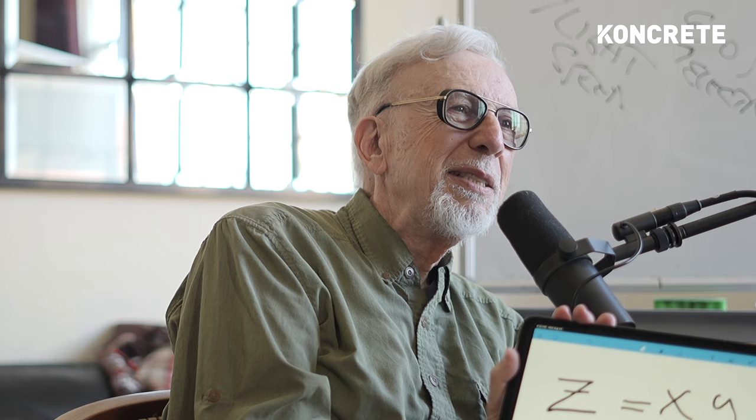Y is how much gasoline you need. X is the efficiency of the engine — the more efficient the engine, the less fuel you need to get a certain amount of horsepower. It's simple mathematics: as Z is fixed, you make X big, and Y gets small.